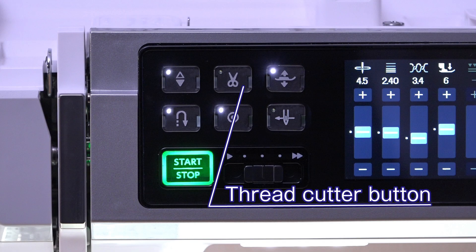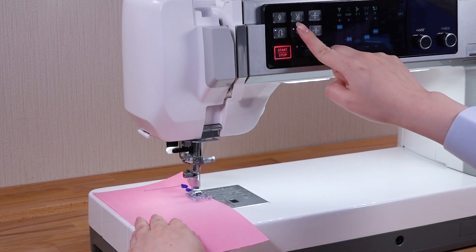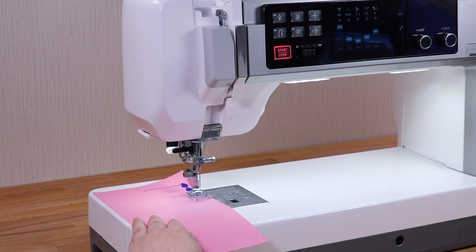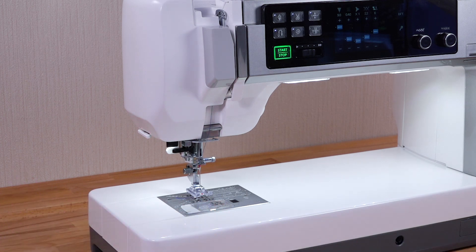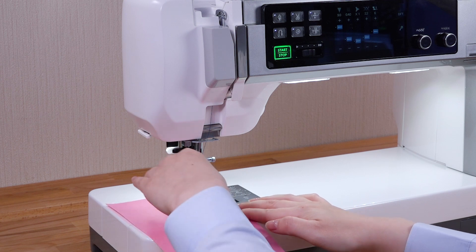Thread cutter button. Press this button to trim the threads after sewing. The needle and presser foot will automatically rise after trimming the threads. You can sew the next stitch without pulling the bobbin thread up.